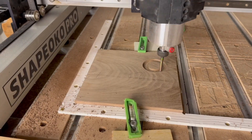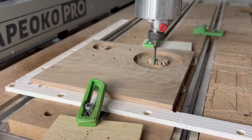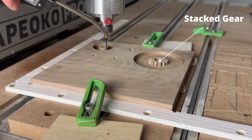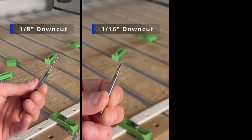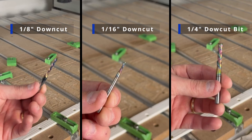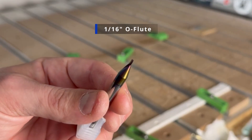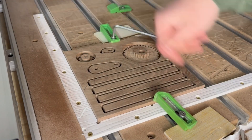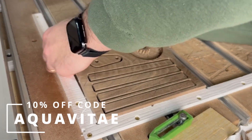Moving on to component number two, we'll stick with pocket and contour toolpaths to cut out our pieces. The only difference here is that this is half inch stock which allows us to get a little more fancy and carve some stacked gears. Right now I'm using an eighth inch down cut bit to machine out these parts, but for the wooden components in this project you'll also need a 16th inch down cut bit and a quarter inch down cut bit. The only somewhat unique end mill you'll need is this 16th inch single o-flute bit that's used for cutting the acrylic. If you're missing any of those end mills I'll post affiliate links to Bits and Bits Company down in the video description.